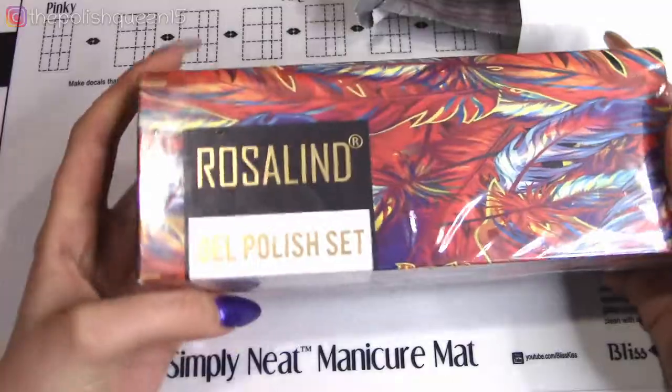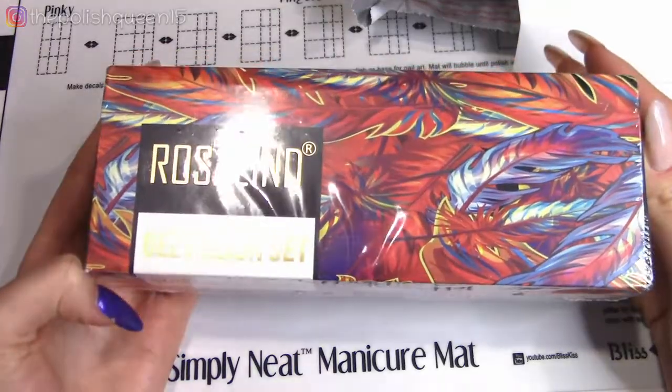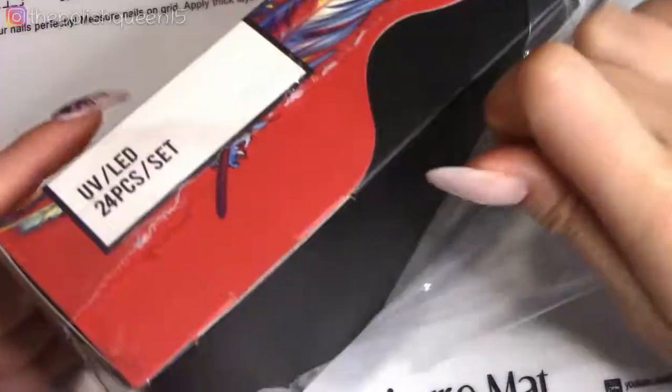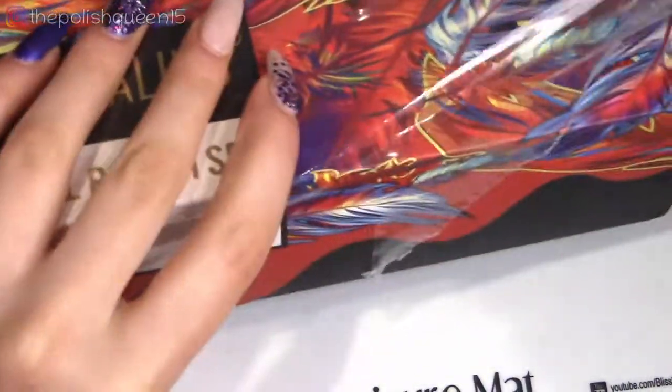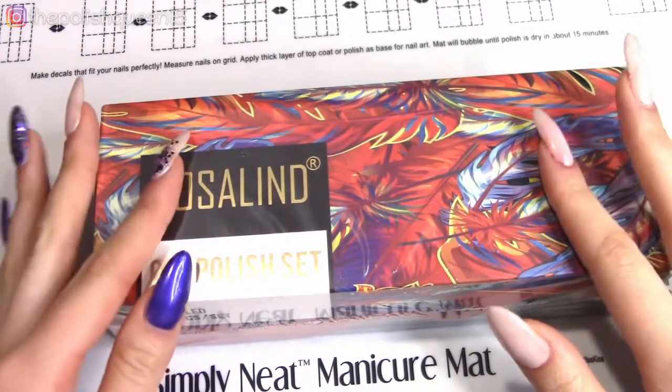Hi guys, it's Klaris and welcome back to a new video. Today I have another gel polish kit to review for you guys. This one is by Rosaland. I have not tried any of their products before and they were kind enough to send me over a collection of their colors and I'm super excited to review these for you guys so let's get right into it.